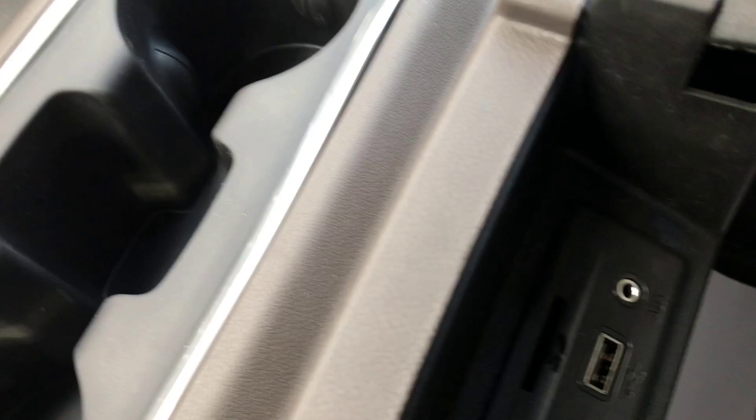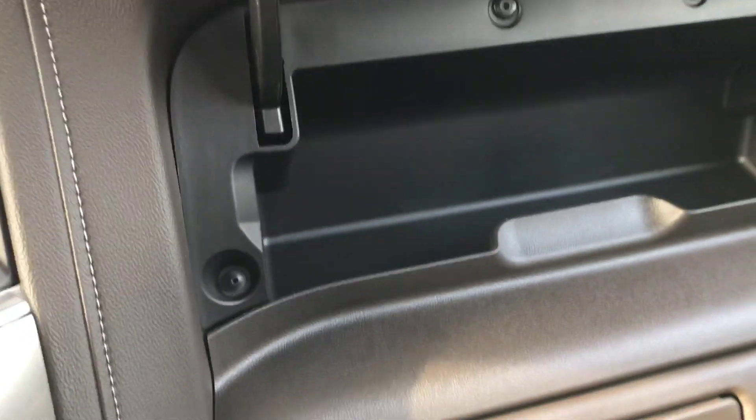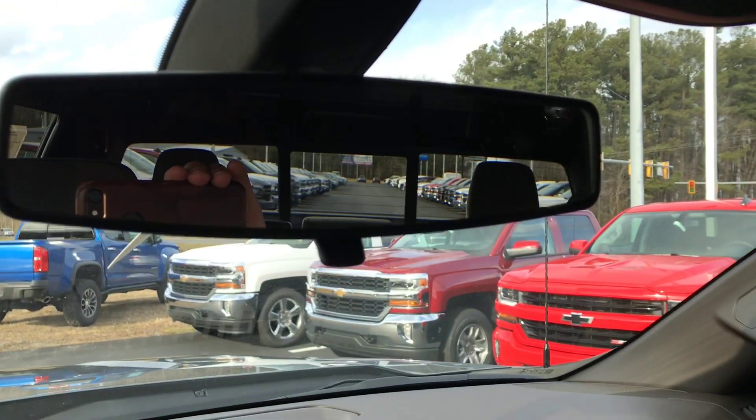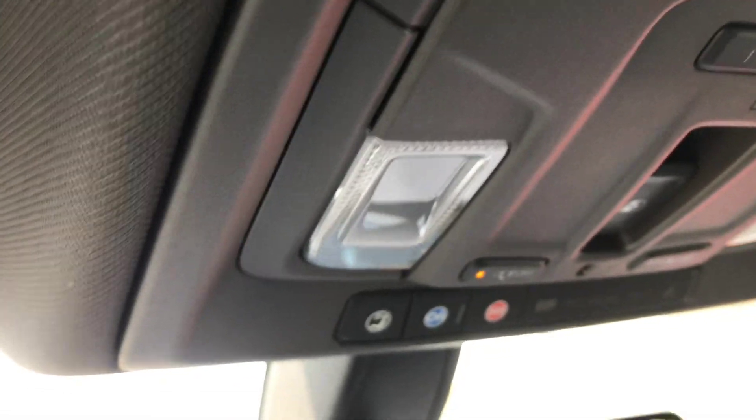The center console is really deep with even more USB ports and an aux port — plenty of room to fit anything you might need. There's storage up front and in the passenger seat area, plus the glove box down below. There's a really nice wide mirror for rear visibility, and OnStar is available as an option on here.